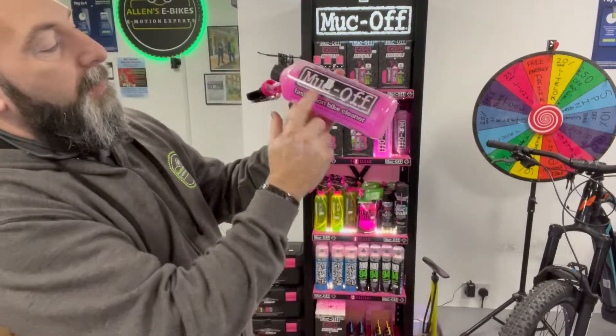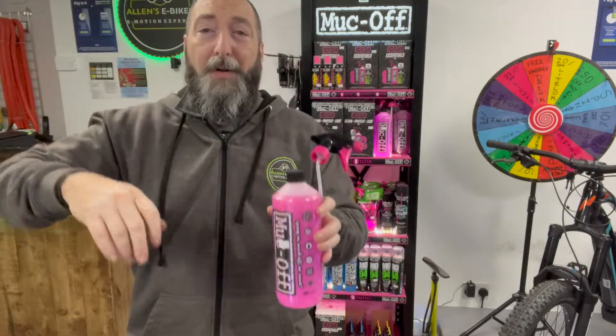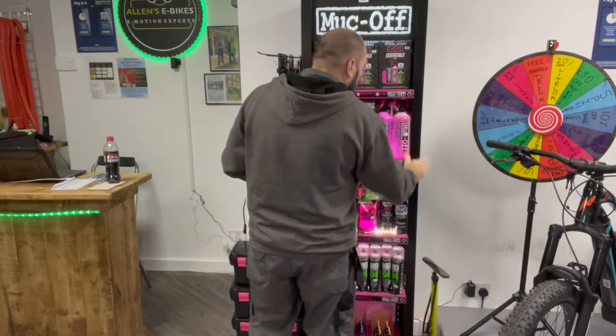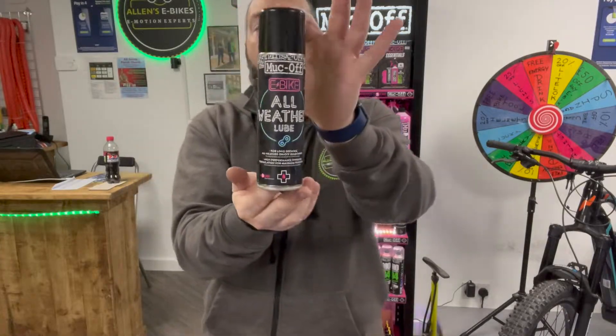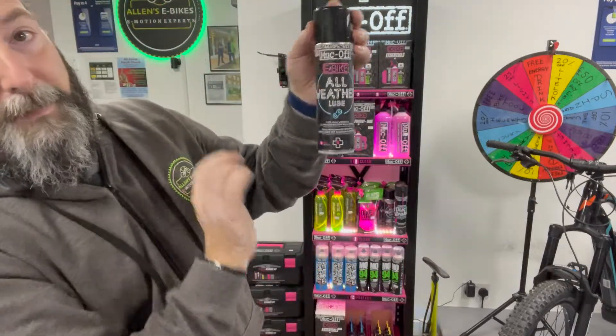The number one seller is called the Muck Off Fast Action Bike Cleaner. Literally spray a little bit on, rinse it off and your bike is looking fabulous — really nice product. We also have the Disc Brake Cleaner, and here's another new one just coming in as well.